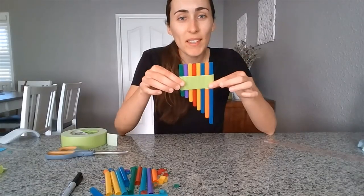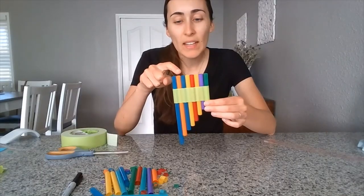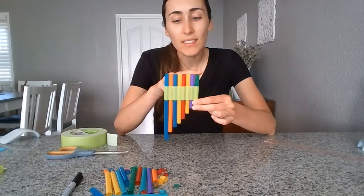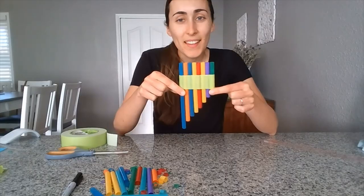Congratulations on making your pan flute! If you're wondering what notes these are, we have B-flat, C, D, E-flat, F, G, A, B-flat. B-flat to B-flat makes an octave. Have fun!